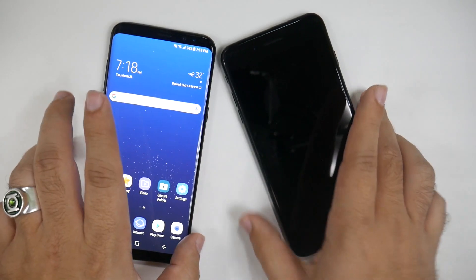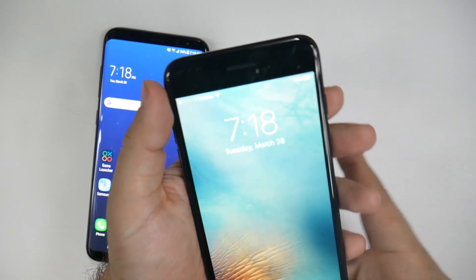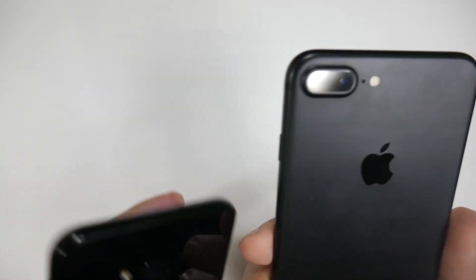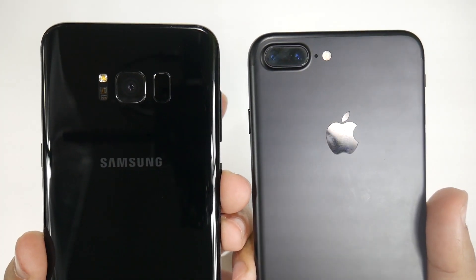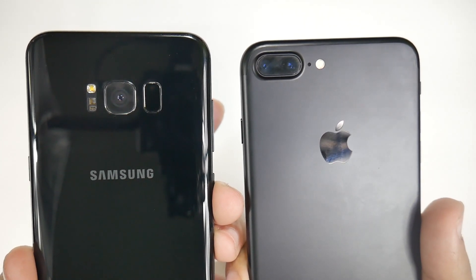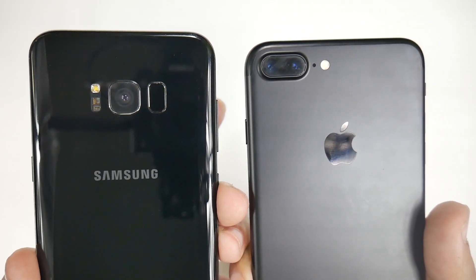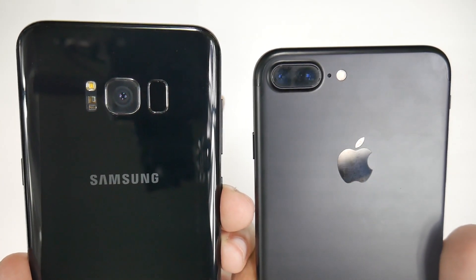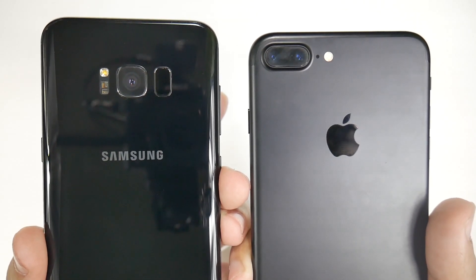Now, when we take a look at the back, we can kind of see a different kind of design. With the Galaxy S8 Plus, you have a glass backing, and on the iPhone, you have a matte black on this one. Of course, they have the gloss back which is going to be closer to the S8, but overall you're going to get a little bit more scratches and fingerprints more easily. But this is the difference of design on the front and the back.